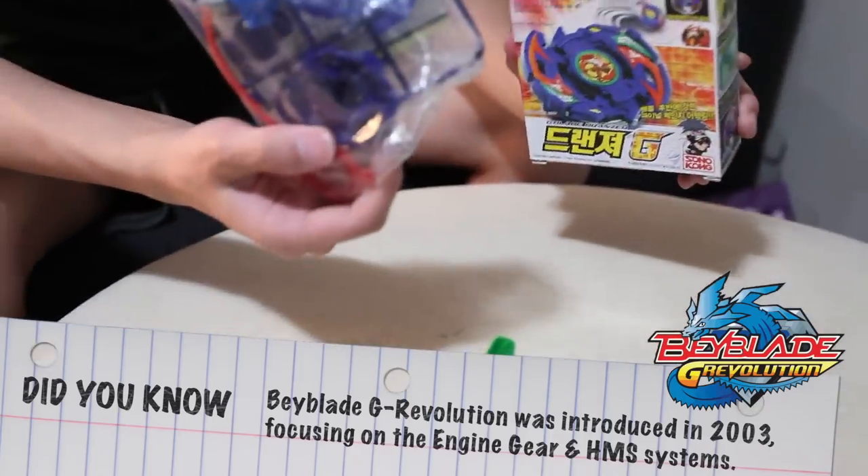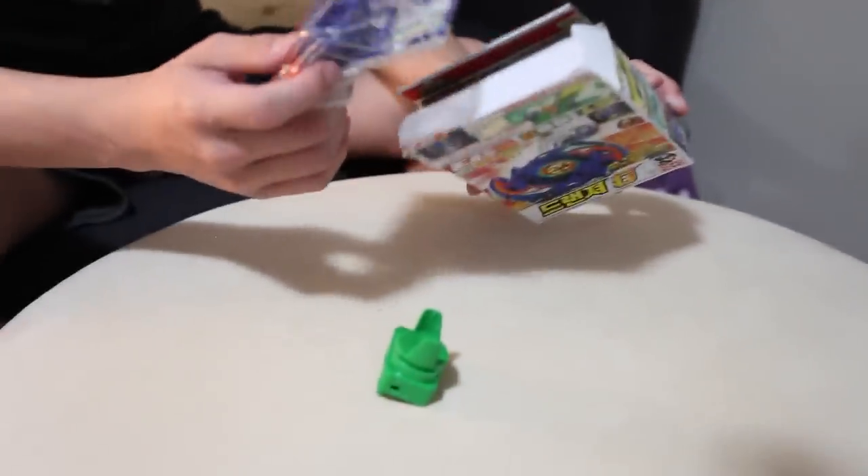We were just talking the other day — what do you guys think? Do you guys like left spin Beyblades or right spin Beyblades? Got a launcher.